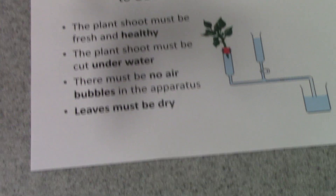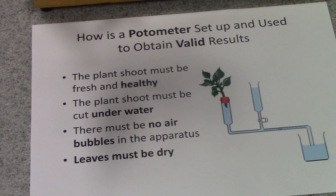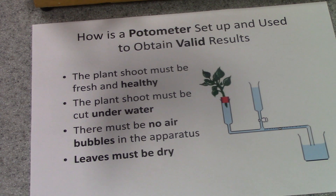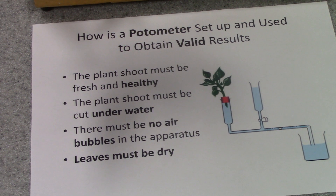Unfortunately, the potometer is a little bit tricky to set up and there are a number of precautions that must be taken if we're going to obtain valid results. Valid results are results that have only been affected by the variable being investigated, not other variables like changes in temperature or changes in light intensity that are going on while you're investigating something else.